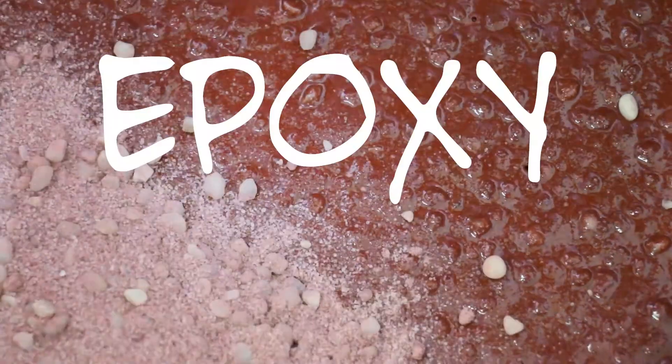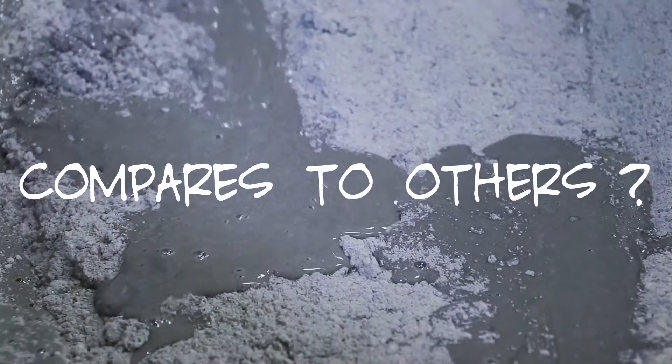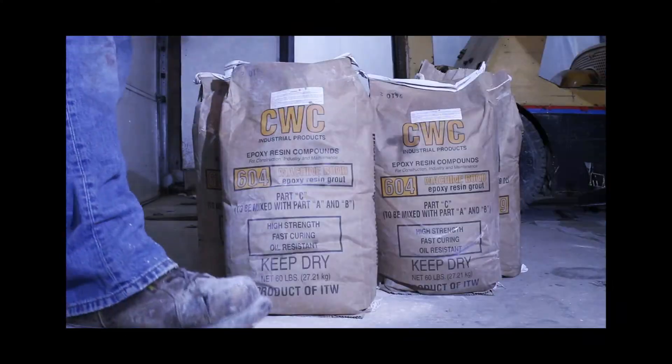Have you ever wondered how well the epoxy grout you're using compares to others? Well, we took the time to find out.